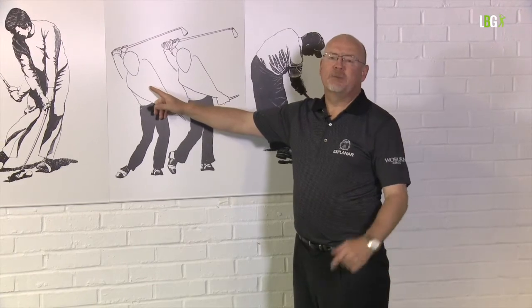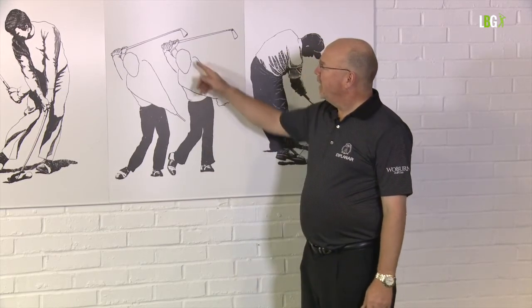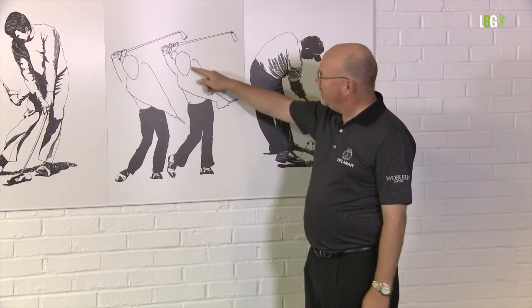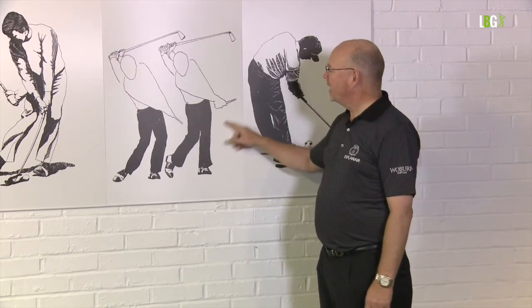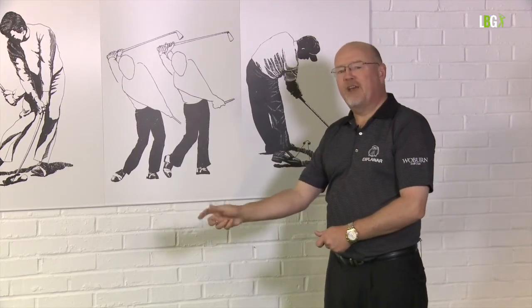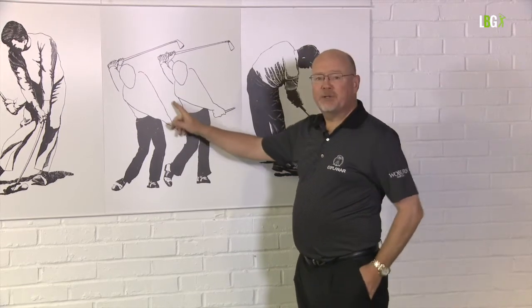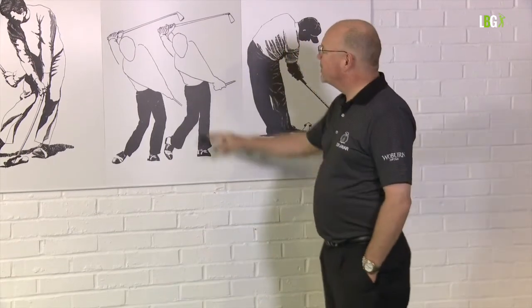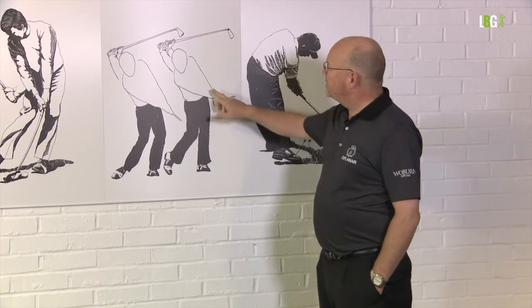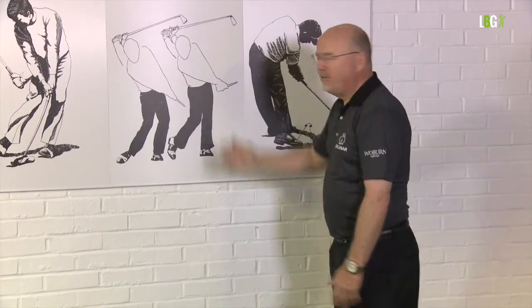When Tom Watson burst on the scene at Carnoustie in 1975, he won in the playoff against Jack Newton. British pros like Bernard Hunt had been exhibiting a movement where the forearms flip over and the left leg braces — a throwback to the days of hickory. A hickory head would twist because the shaft had torque in it. The Americans had the blade staying square through impact for longer; the British club face was square for about a millisecond. The forearms function beautifully in the American swing versus flipping over in the earlier style.